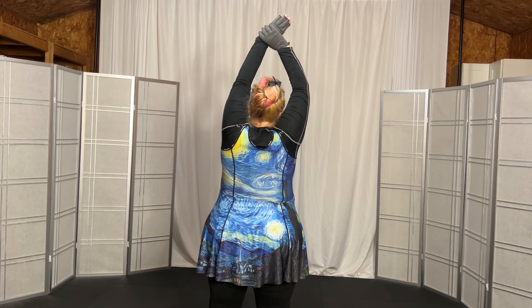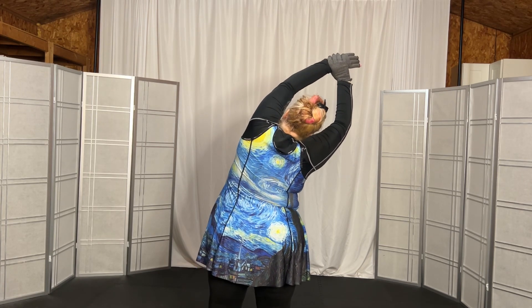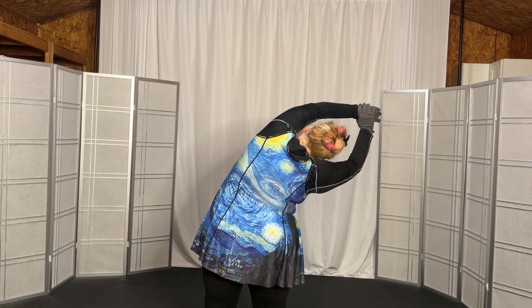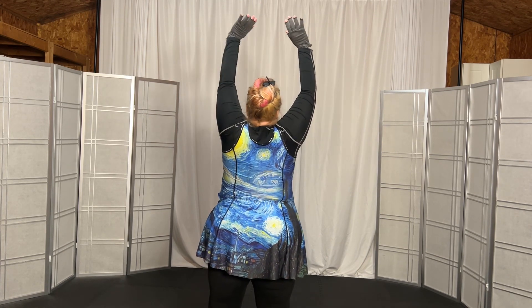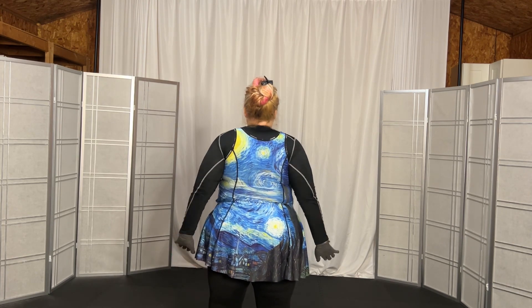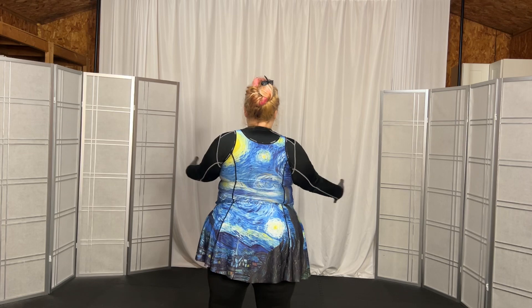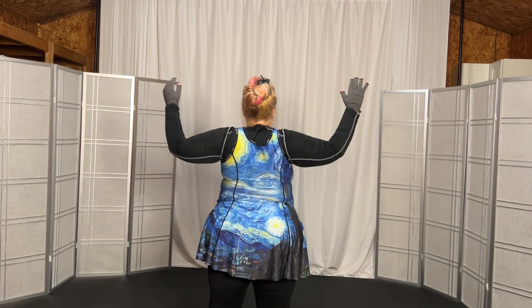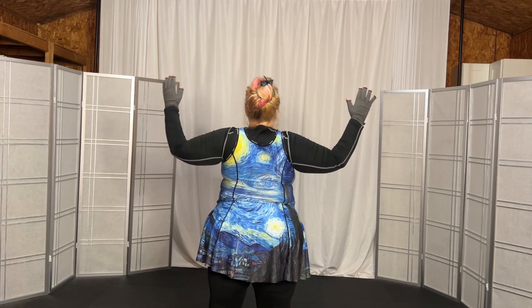Grab your left wrist, stretch to the right, and we'll go 1, 2, 3, deeper down, 4, 5, back up to vertical, reach, come back and stretch. And 1, 2, 3, flip elbows back, 1, 2, 3, L up, 1, 2, 3, stretch it tall.